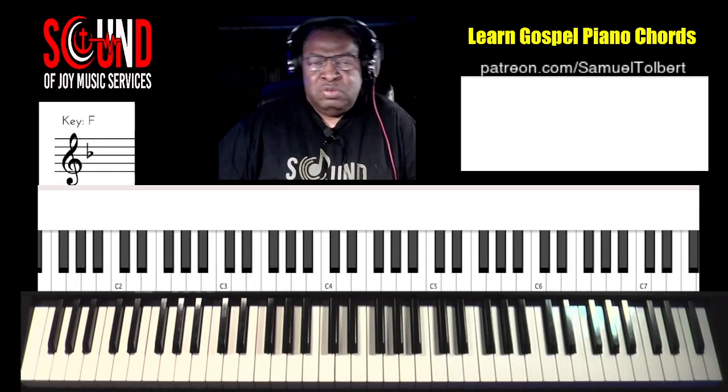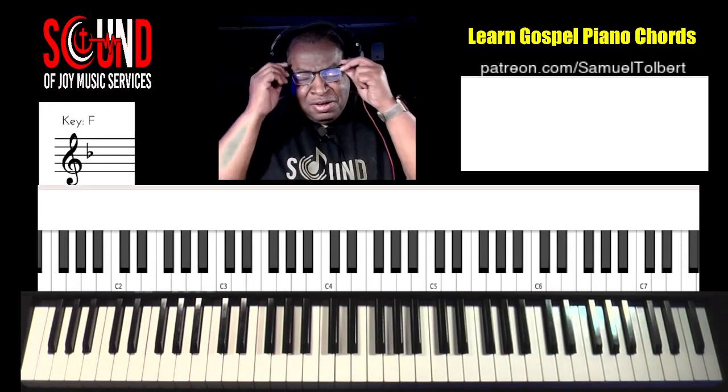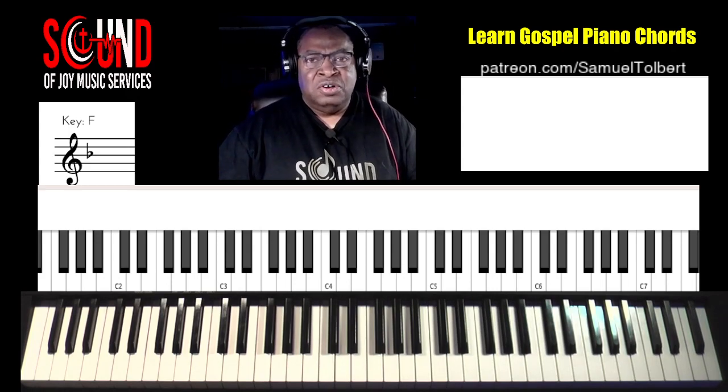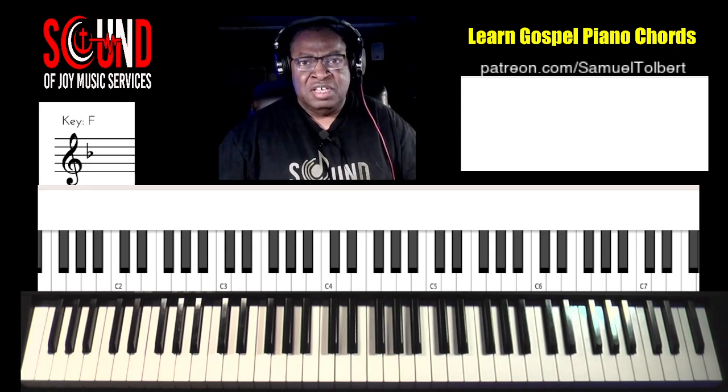Hi, I'm Sam from Sound of Joy Music Services, and we're gonna share some more chords for the season. The song today is This Christmas, in the key of F.